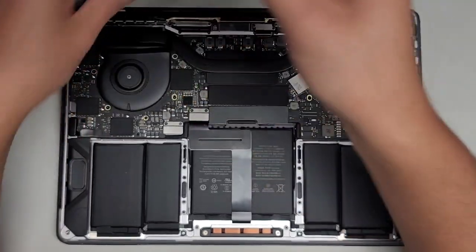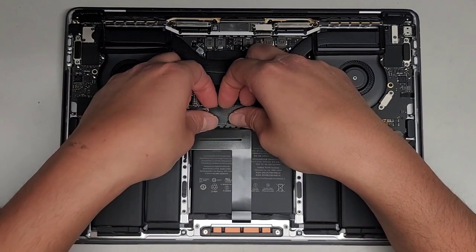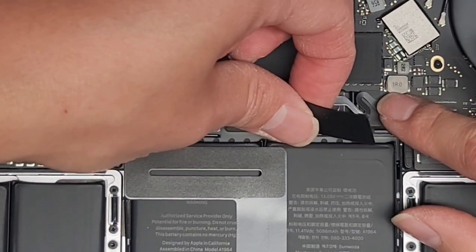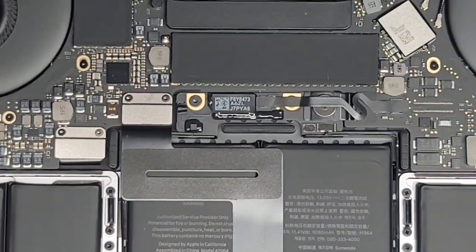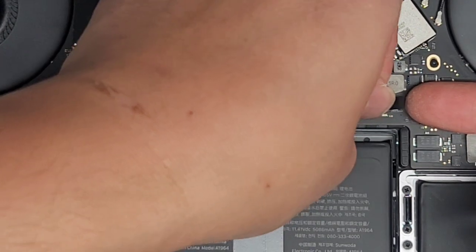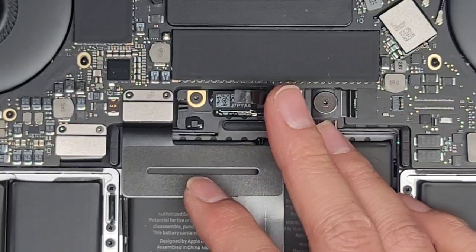We're going to switch over to the T5 or Torx 5 screwdriver. We're going to peel this battery cover off — carefully and slowly, making sure you're not ripping up the cable underneath. Then we're going to disconnect this cable: peel back the top plastic piece, flip the latch up using your fingernails. Some people use tools and end up ripping that out, so be very careful. Grab the cable, wiggle and pull it.